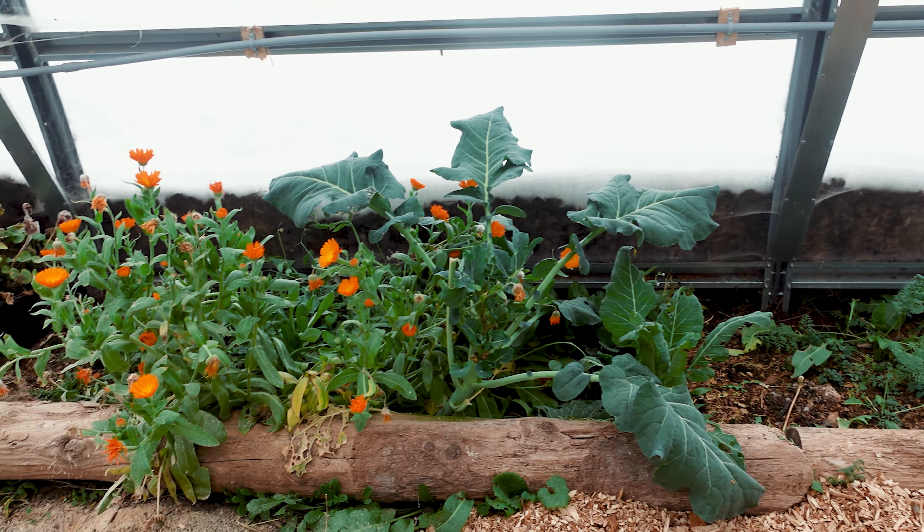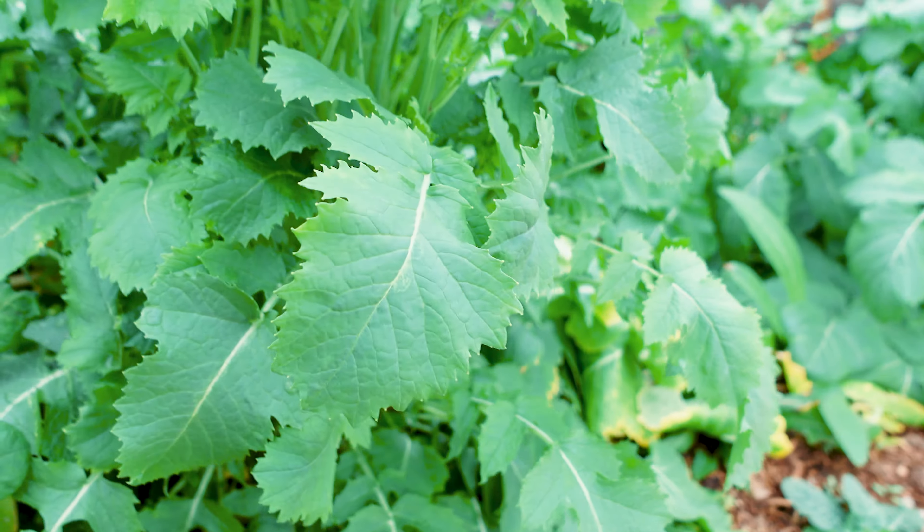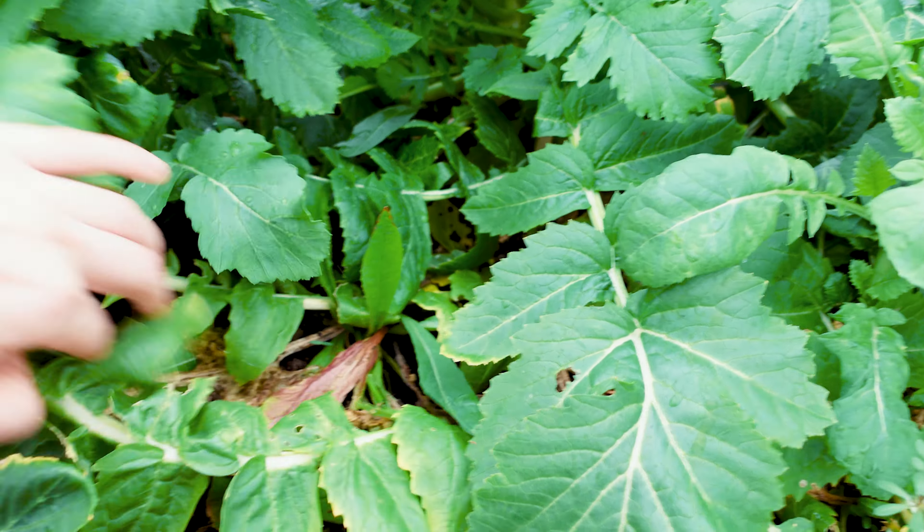In here we grew tomatoes, peppers, cucumbers, and tons of greens and other types of vegetables, and all of the watering was done initially by a small hand waterer and then eventually by a hose. That was fine, but it definitely took almost half an hour every single day.